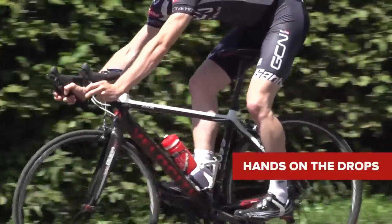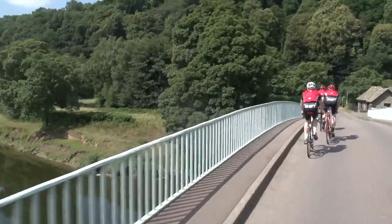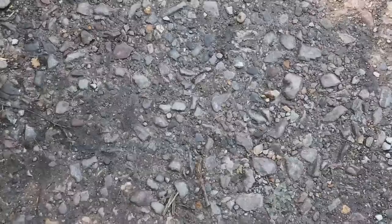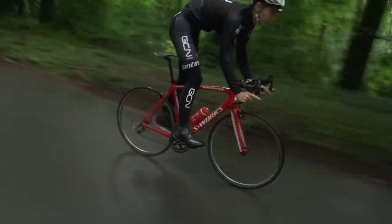Learn how much grip you have. On dry, smooth roads, we're usually blessed with more grip than we know what to do with. However, road surfaces vary, as do weather conditions, so when braking hard, you need to judge how much grip you actually have. Skidding with your back wheel isn't too much of a problem, but losing grip on the front is much more serious.